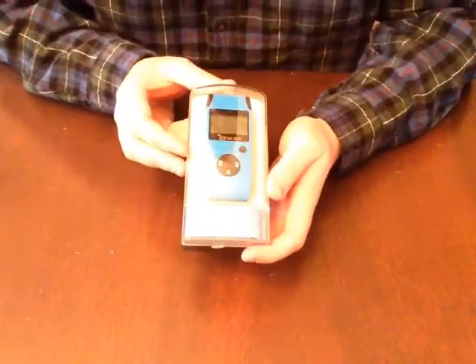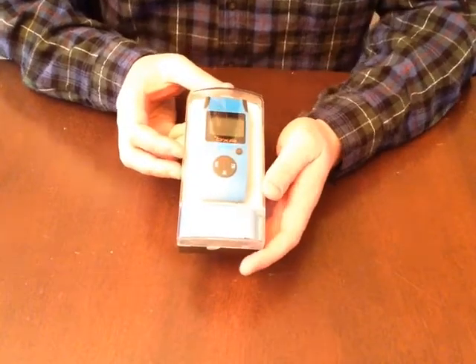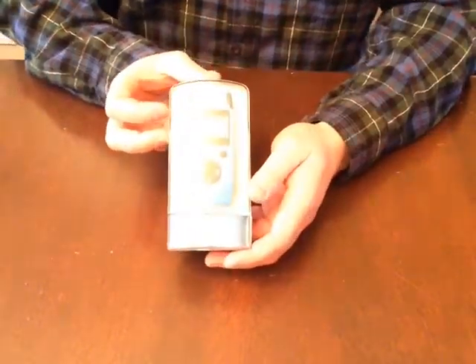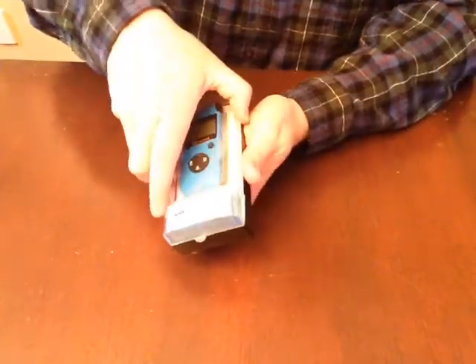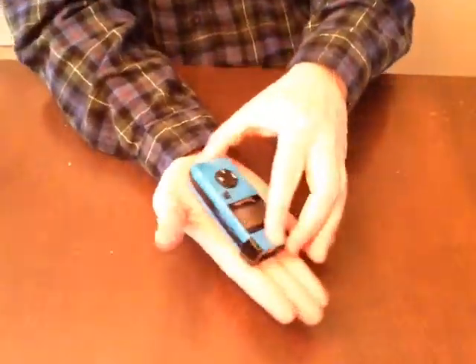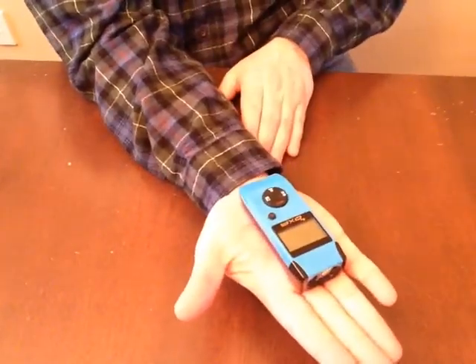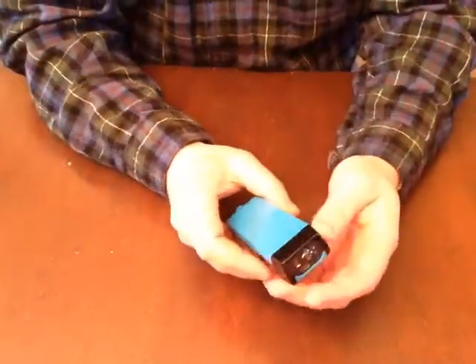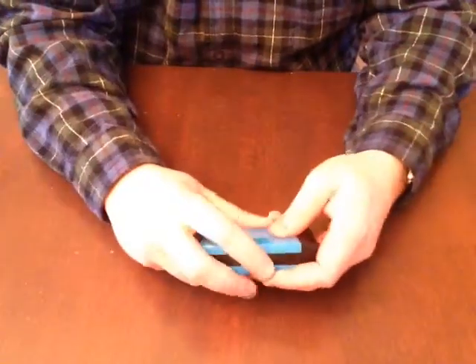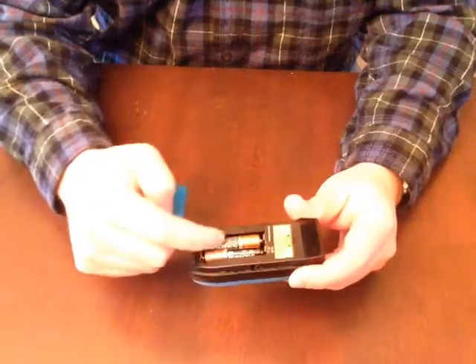Hi, this is Joe and today I'll be reviewing the OXA laser distance meter. This thing is awesome — I've had it out and I've been playing around with it. I want to show you the size of this: it fits right in the palm of your hand, so it's tiny and lightweight.